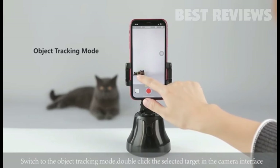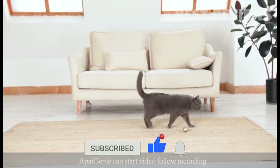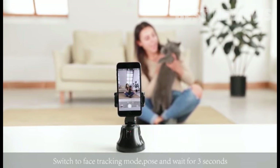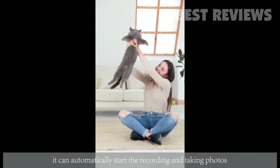Switch to object tracking mode and double-click the selected target in the camera interface — API Genie can start video follow recording. Switch to face tracking mode, pose and wait for three seconds, and it can automatically start recording and taking photos.